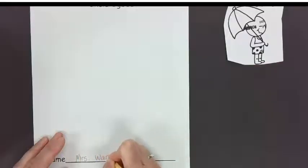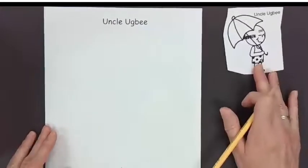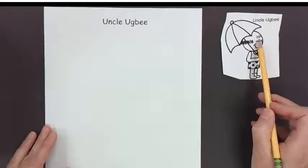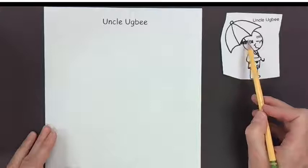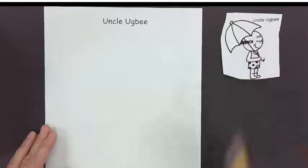I'm getting my name on the paper so that I'm ready to draw. This is Uncle Ugby. Uncle Ugby is a little bit older — if you look, they have some wrinkles on the forehead. He looks like he's bald, and it also looks like he's at the beach.